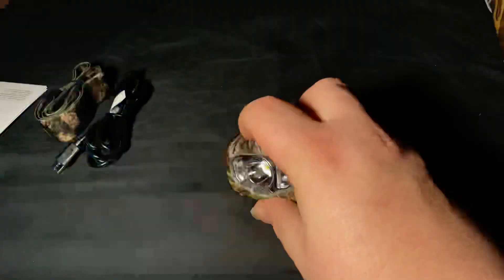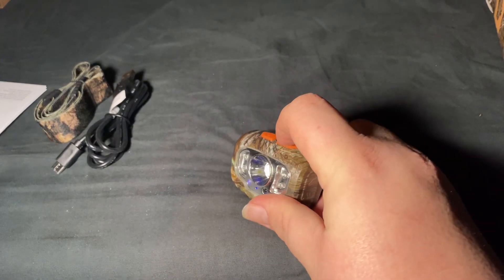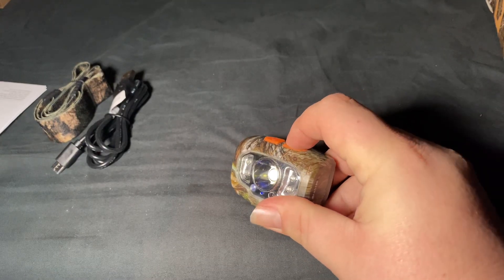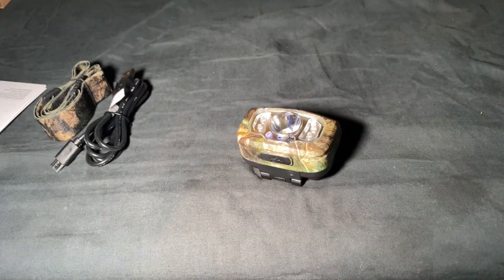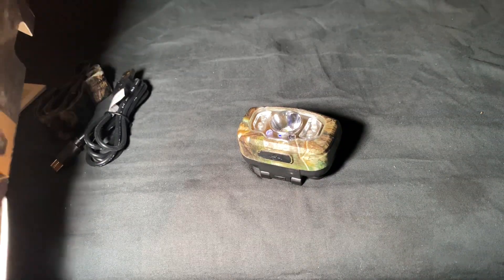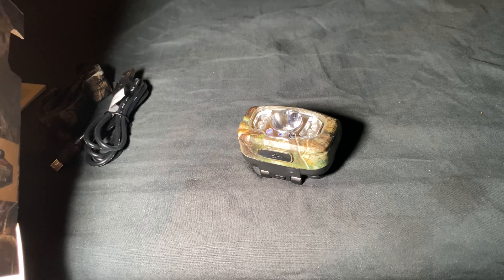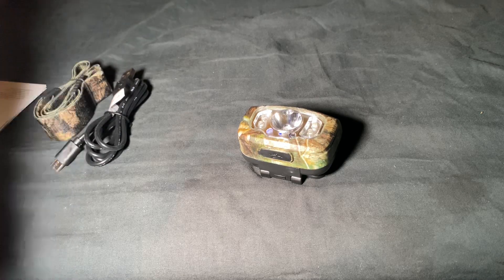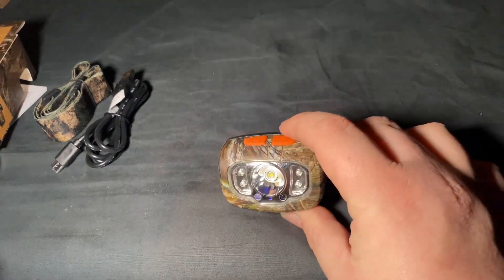So it does a decent little job. Maybe if we push and hold... that's way too dark to be any sort of tracker, isn't it? It does have a UV blood tracker, but that's really dim. That is really dim.